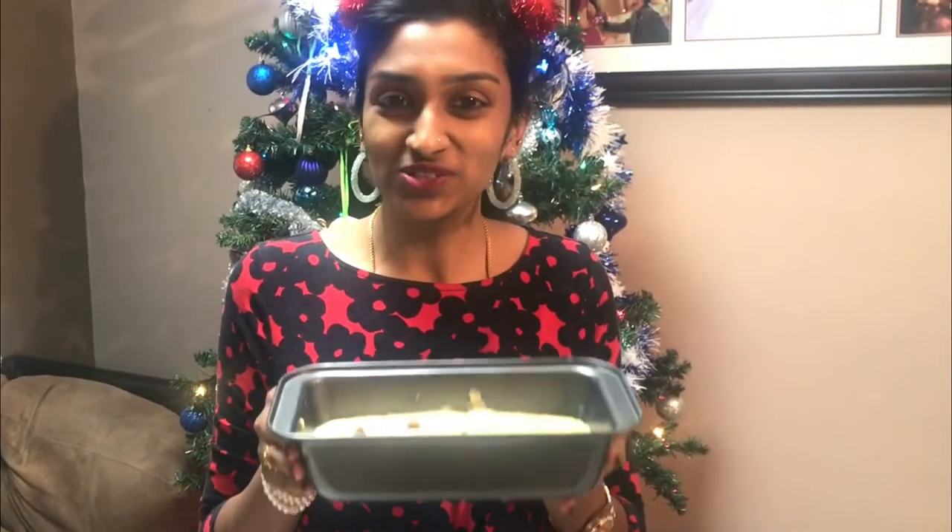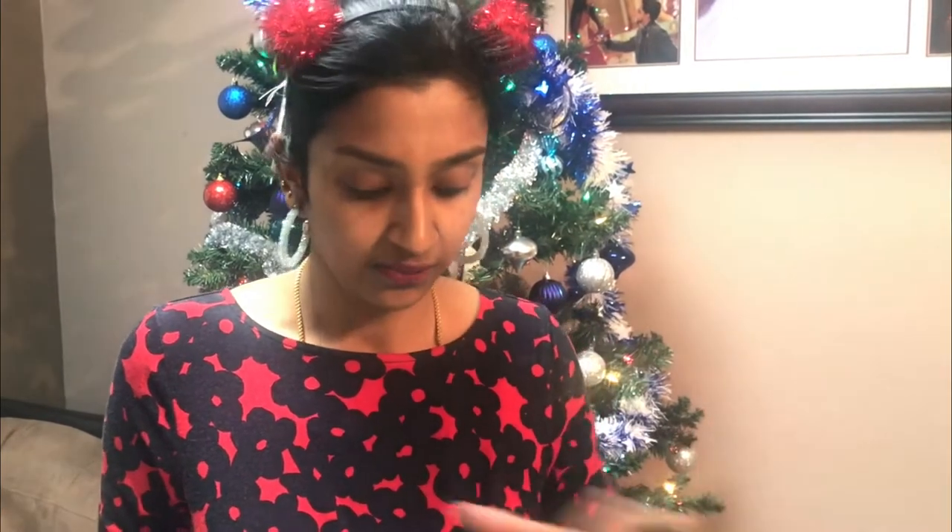Our banana bread is ready to be baked. I'm going to bake this at 375 degrees Fahrenheit for about 20 to 25 minutes. Every oven differs, so you can start with 20 minutes and maybe increase it. Just insert a skewer or toothpick in the center of the bread — if it comes out clean, your bread is done.